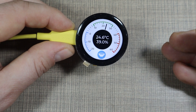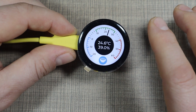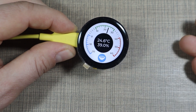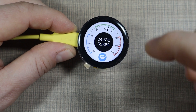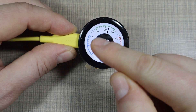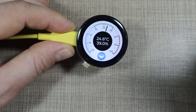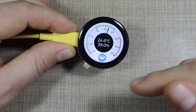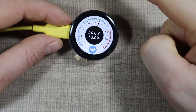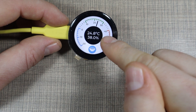Let's jump to Home Assistant to show how you can send data to it, and then we'll quickly go through the code to see how to integrate the display. All of the code will be available on the written article linked in the video description.